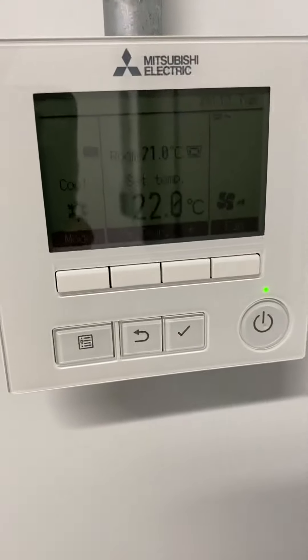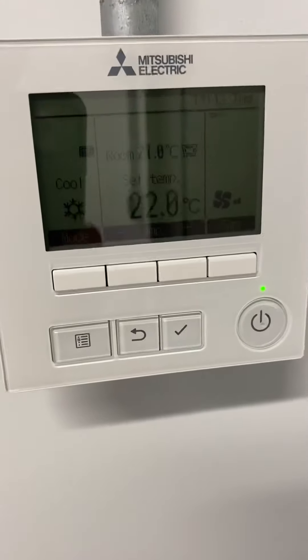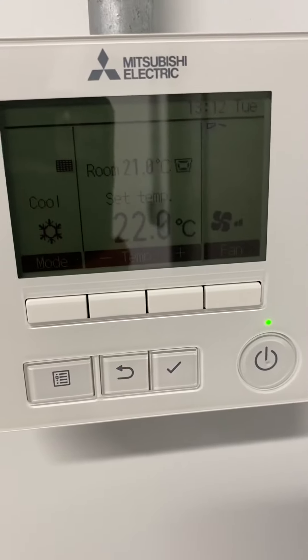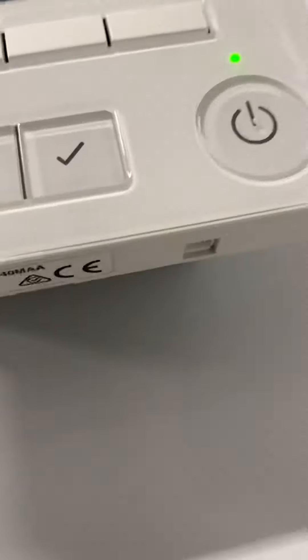To reset the filter cleaning sign on a Mitsubishi Electric model PAR-40MA.